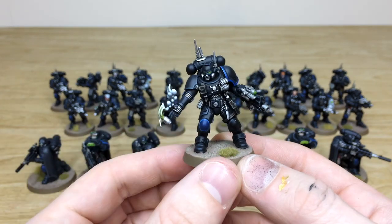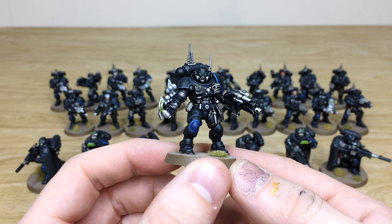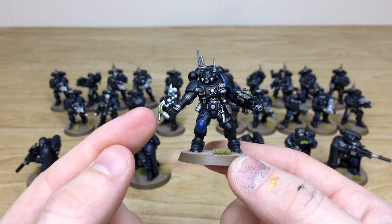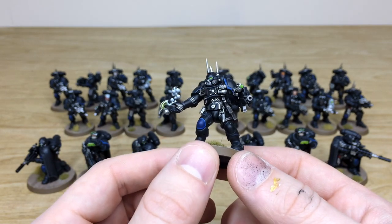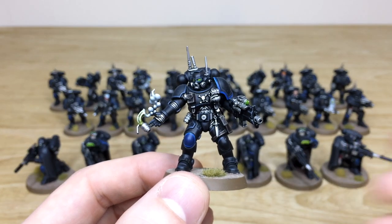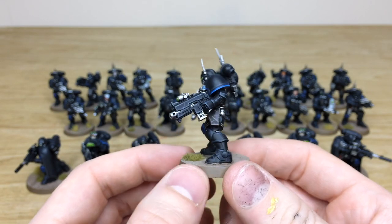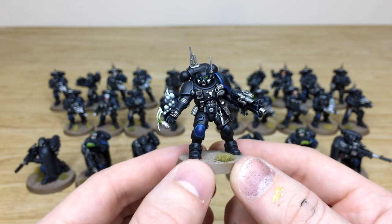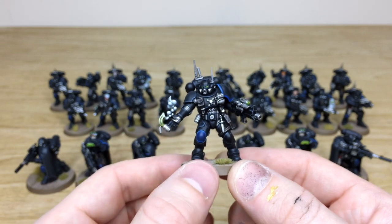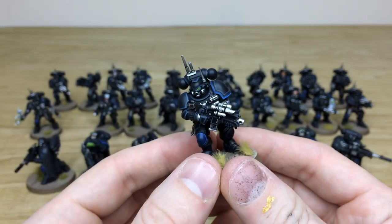The Infiltrators are very similar from model to model in terms of posing options due to coming from the starter box. One of my favorite models is throwing a grenade - I love the little green tinge on the grenade. All the lenses are fully done on the bolters, with a lovely subtle green glow. Every little detail is fully picked out and the armor is a blue-black color - not black but a very dark navy. Hints of the chapter color show on the knee pad and the trim on the shoulder pad.